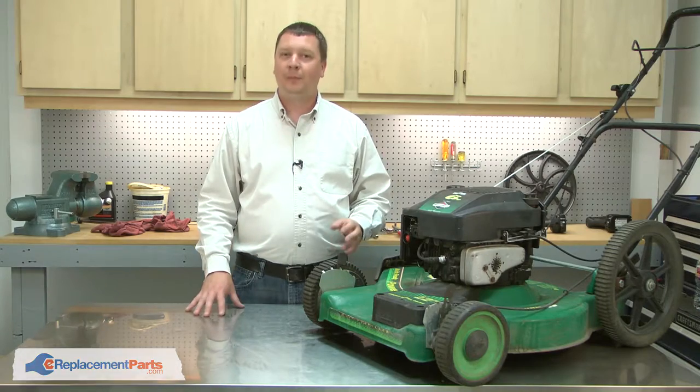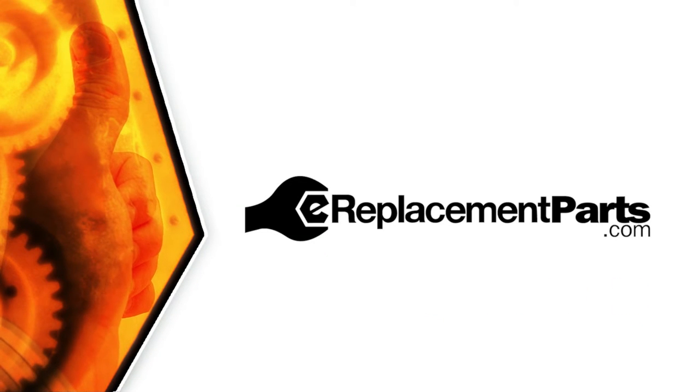That's all it takes to replace the ratchet pawls on your small engine. Be sure to check back often for new videos and expert advice. If you found this video helpful, give us a thumbs up and leave a comment.